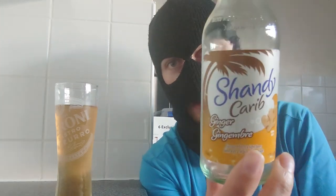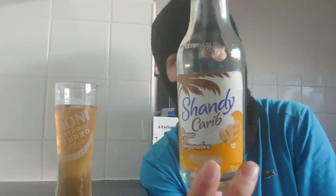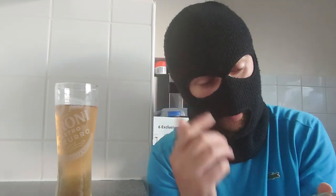This is a 275ml bottle. I'm not sure where this is from — it's either Trinidad and Tobago or Barbados, somewhere around that region. I've had normal Karib before, an absolutely beautiful beer. This is Karib beer but with ginger in it, and obviously Karib being around 5%, this one is just 1.2%.